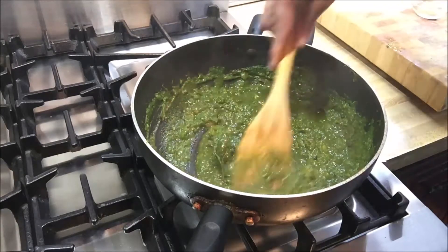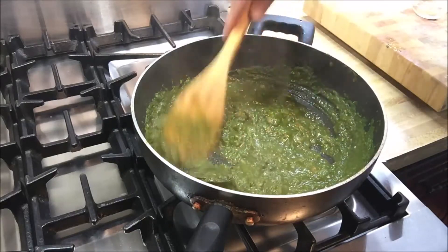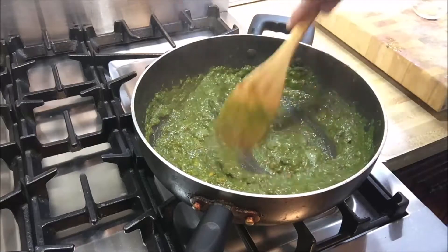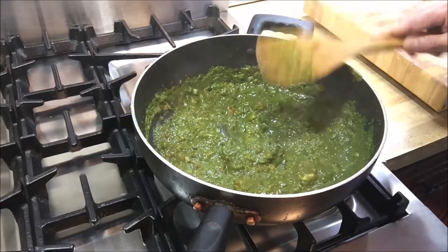It's already smelling awesome, and we haven't even put in the chicken yet. The tomatoes, the spinach, onions, and bay leaves — it's smelling fantastic.